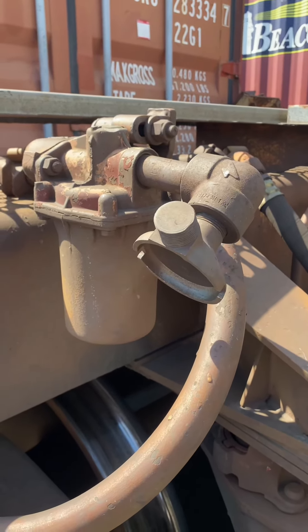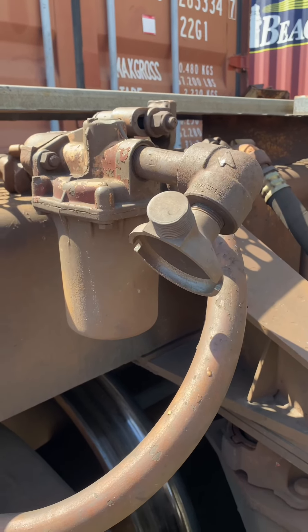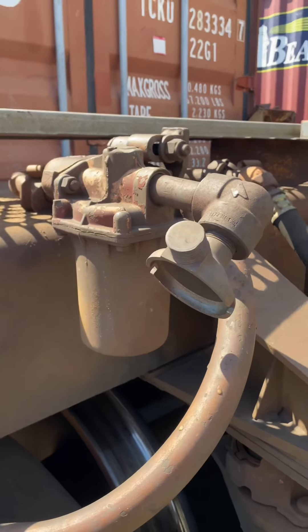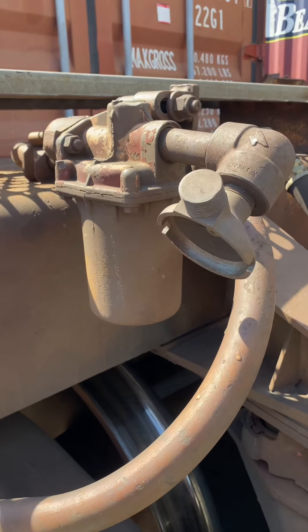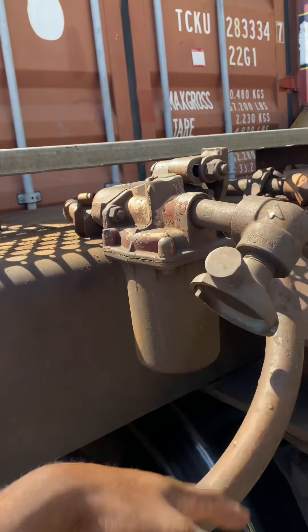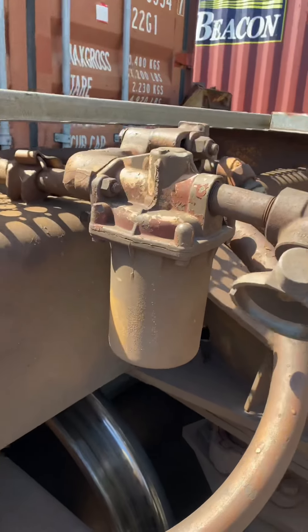This is going to be a quick video on the three different types of vent valves and what they look like. A vent valve helps with the venting when you do an emergency reduction or an emergency application and you need to expel all the air.